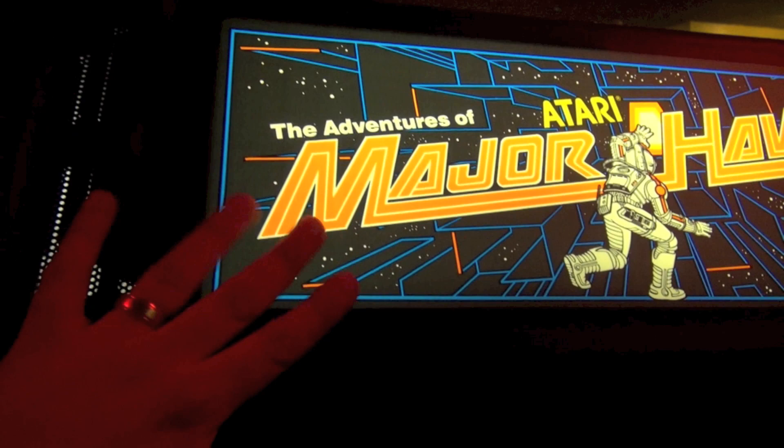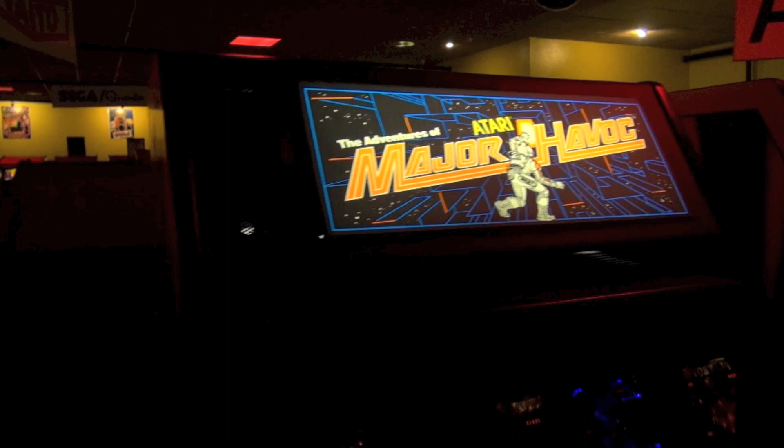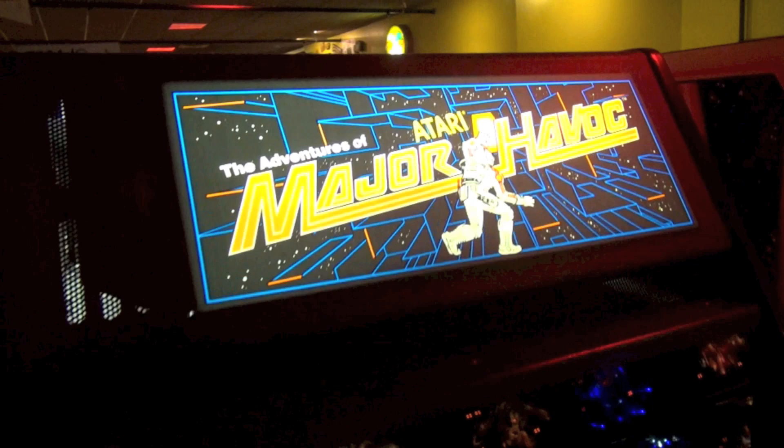The game came out in 1983. Galaga is like 1981, so this may have come out after Galaga. There are a bunch of different game modes, which we'll show you. The marquee here is screen-printed on some kind of Lexan or plastic. Why don't you play a game, Matt, and show us how Major Havoc plays.